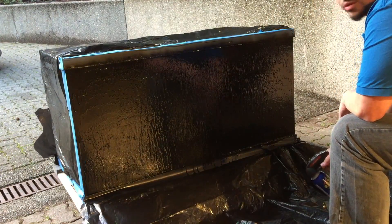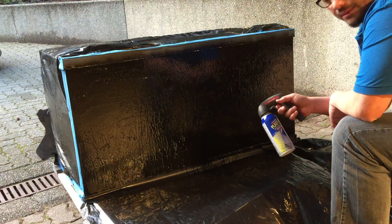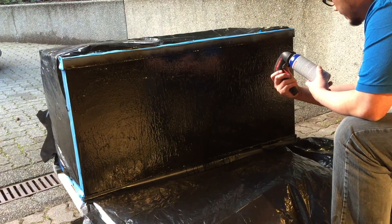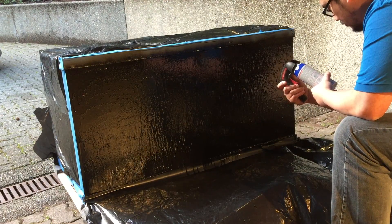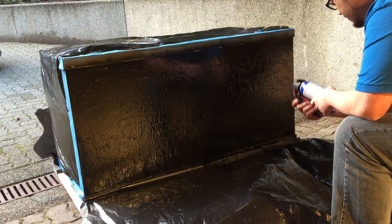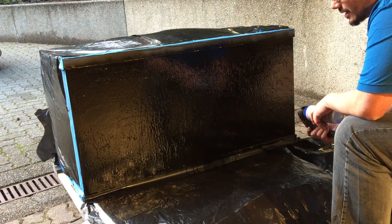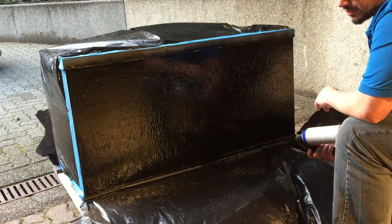All right, so we're just about done painting — or rather Plasti-Dipping it. I'm gonna wait for it to dry. It says to allow four hours for complete dry, so we're gonna wait a little bit and then this thing will be ready to go. We'll take off the masking material at that point and then we'll see how she looks.